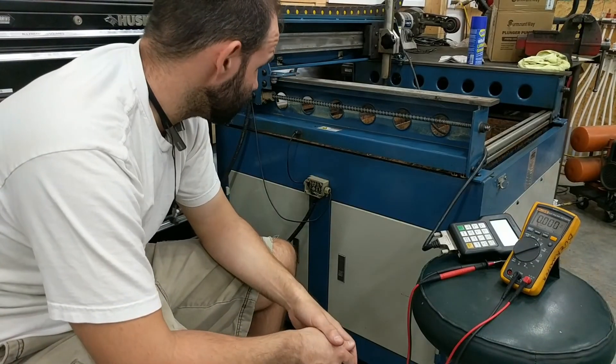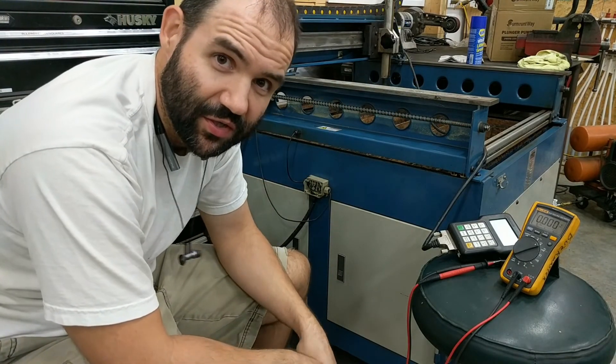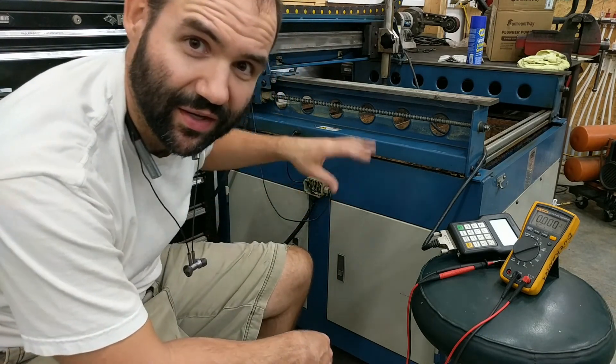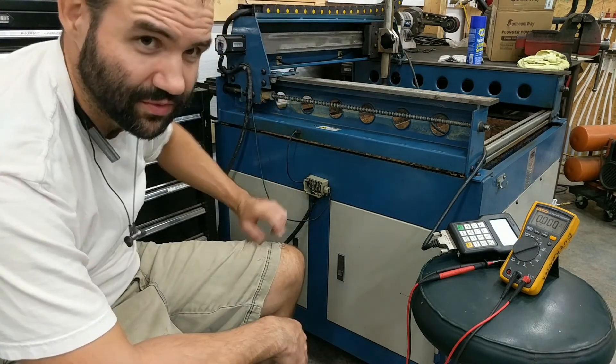Alright, I hope that helps you guys. Other than generally knowing about electronics and mechanical things, I know nothing about these other than I bought one this week. I'm taking you guys on my adventure with me. So if you guys have problems with your limit switches, hopefully this video helps out.